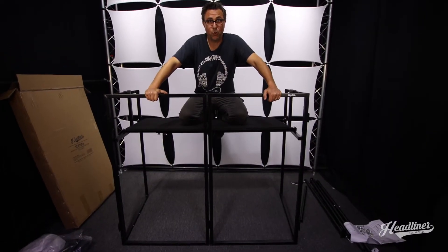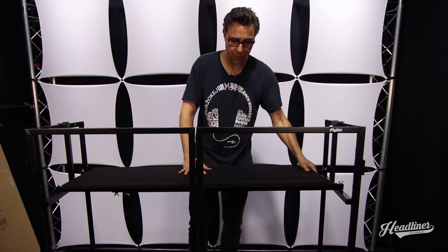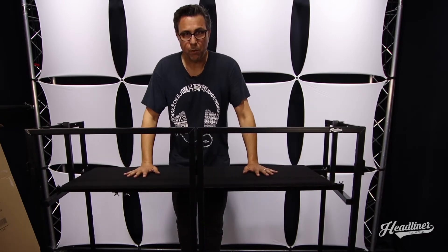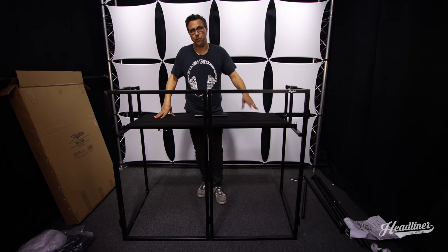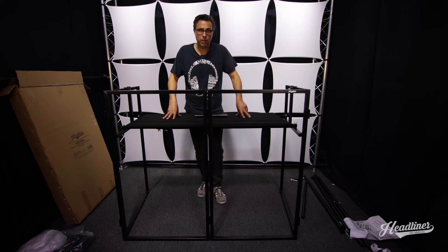Just to show you that this thing is really sturdy — I weigh close to 200 pounds, so there you go. These are secured on with the velcro, and as you add more weight from the equipment everything is going to stabilize even more. The booth is pretty much set up. We could put the scrims on at any time, but we're going to wait till the end so you guys have a clear view on what's going on.